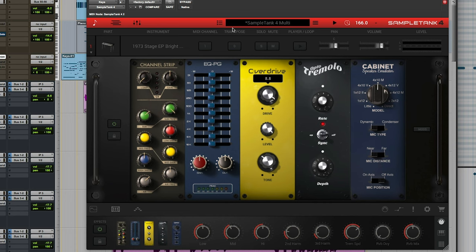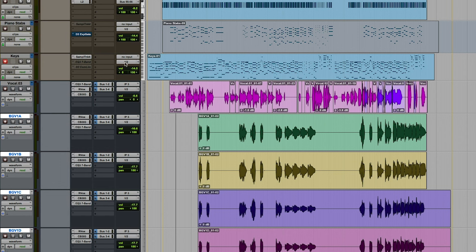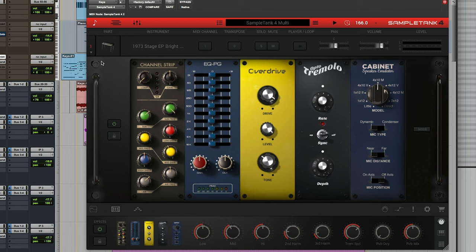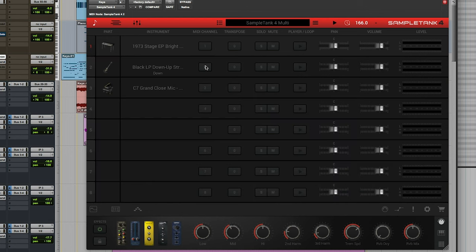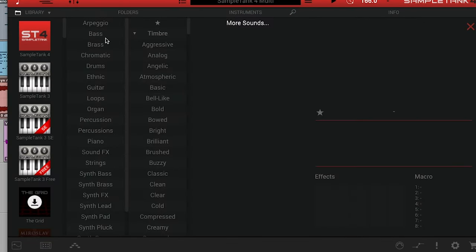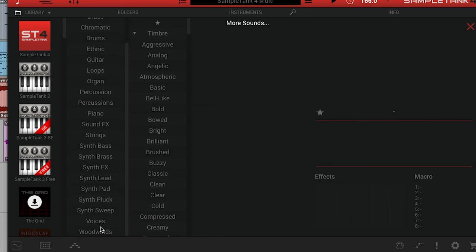I decided to just take the sound and overdrive it, and that ends up sounding like... it's just slammed right now, absolutely slammed. And it's been especially neat to be able to get up and running relatively quickly. If we wanted to call up a new instrument, just go over here to load new instrument. You've got all these different woodwinds, voices, synth-swell, synth-pluck, synth-lead, drums.